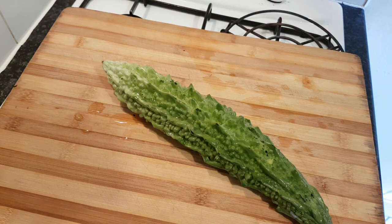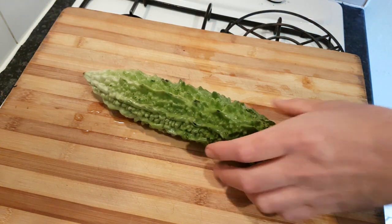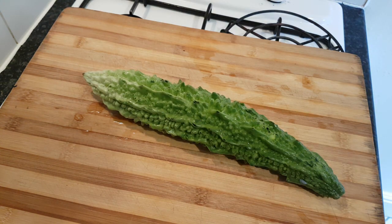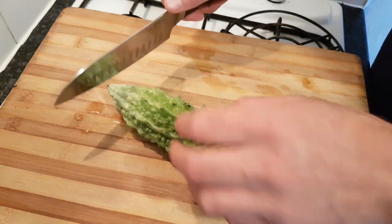You'll see this hanging out in Asia, all over the place — China, Vietnam, India especially. It's also called Karela, not sure if that's after the state of India below Goa called Kerala.